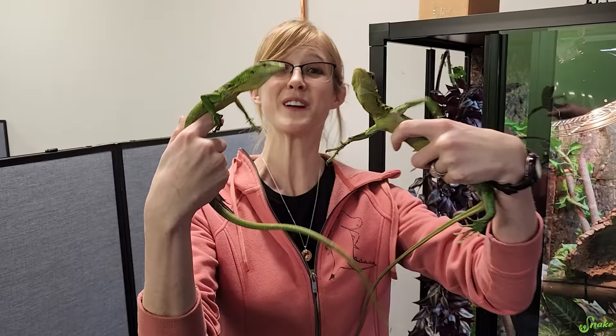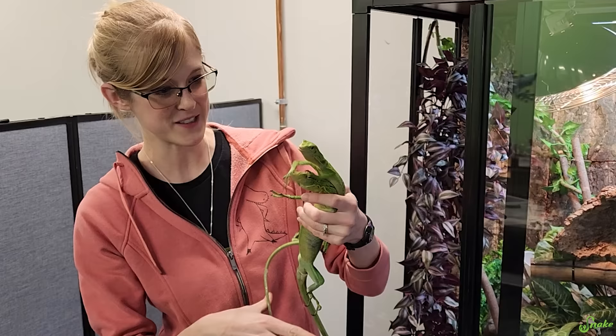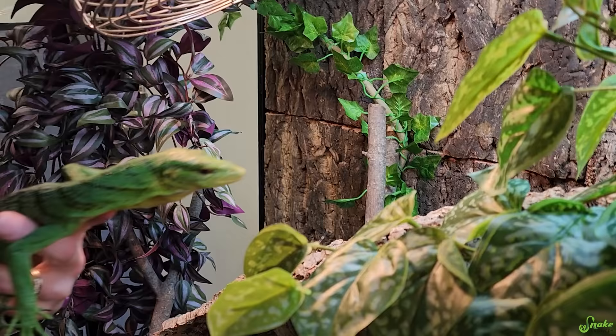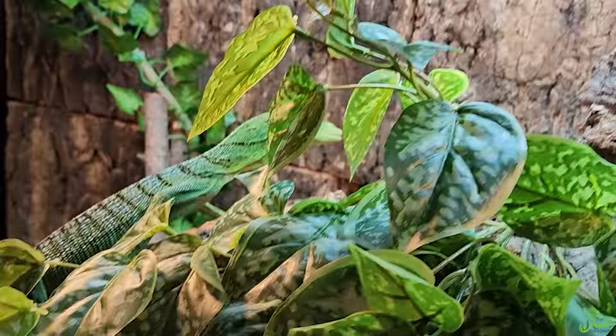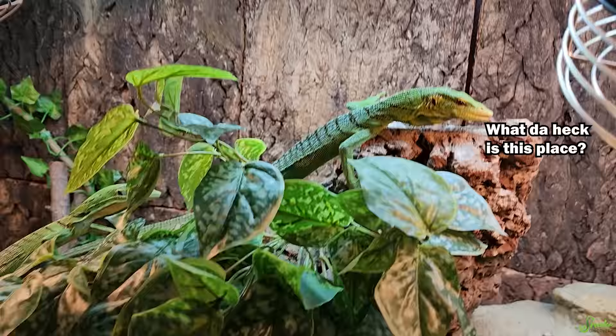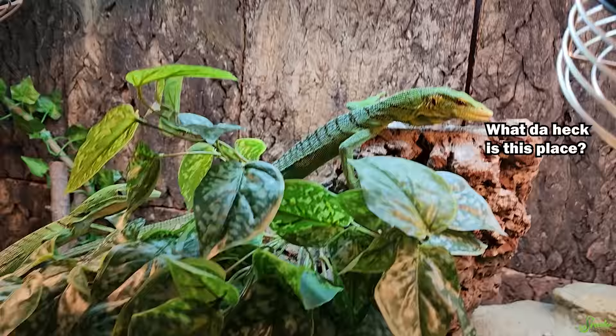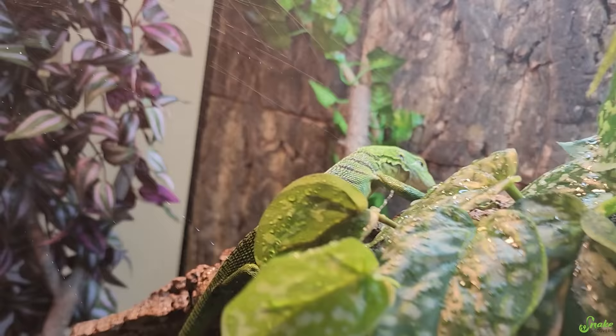Now it is time to add our beautiful green tree monitors. We have a friend, Cody, who was at Tinley and helped us pick these out — we're really excited. We've never had greens; we've had blues in our zoo, but this will be our first time with green tree monitors. Here's the male — check it out, dude, this is your new home. And here comes the female. Are they gonna check out the cork tube? They're not as skittish as I thought they were gonna be. Let's give them some time and see how they like their new digs.